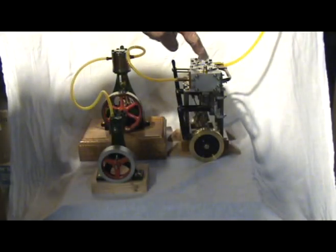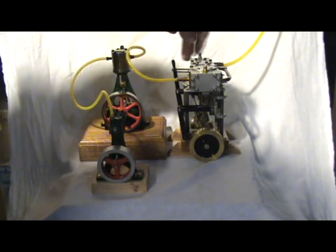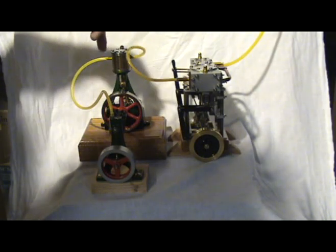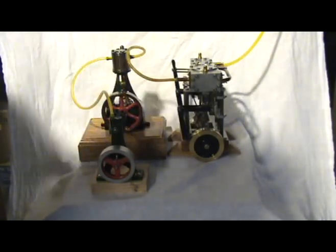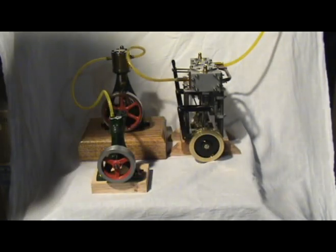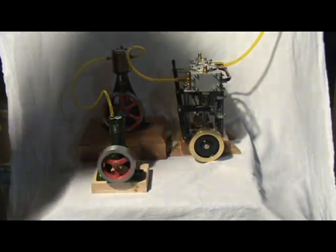What I have here is a marine compound engine — two cylinders in series, so it's got a high pressure and a low pressure. I'm then feeding the exhaust of that into a Stewart 10V, and then the exhaust of that is going into a PM Research oscillator. It does take about 30 pounds per square inch just due to all the losses, but here are three engines running in series. I guess if one wanted to get a little crazy, perhaps it's a quadruple expansion since I've got a compound here expanding into here into here.